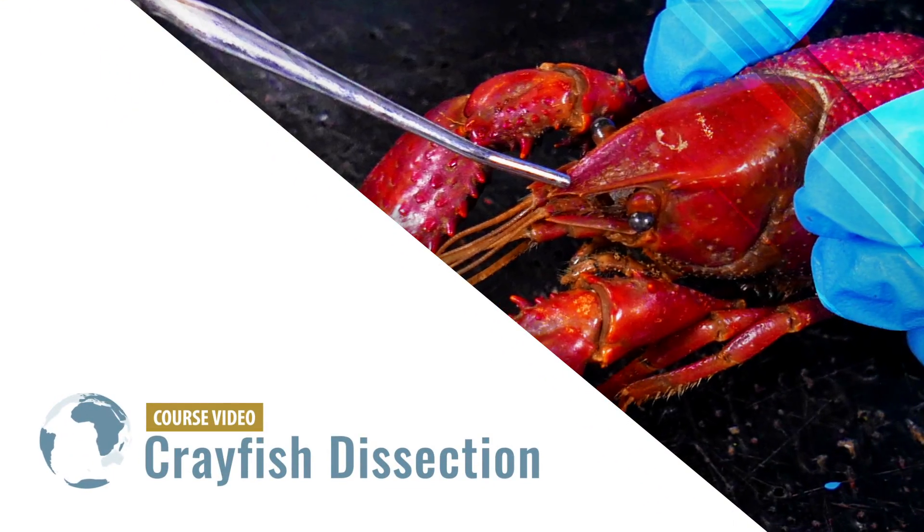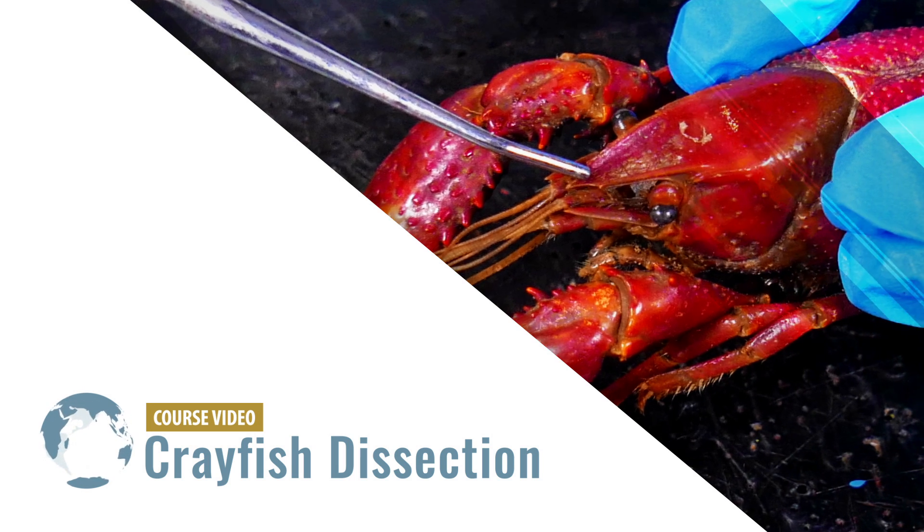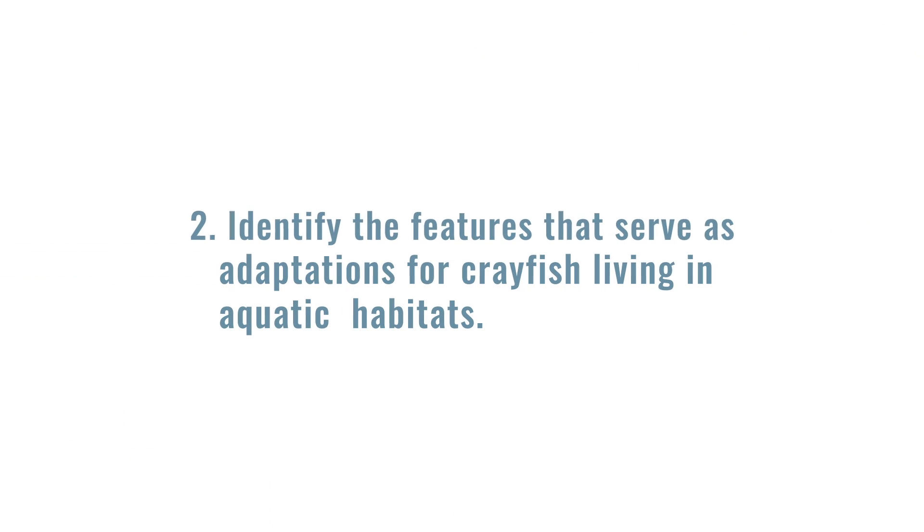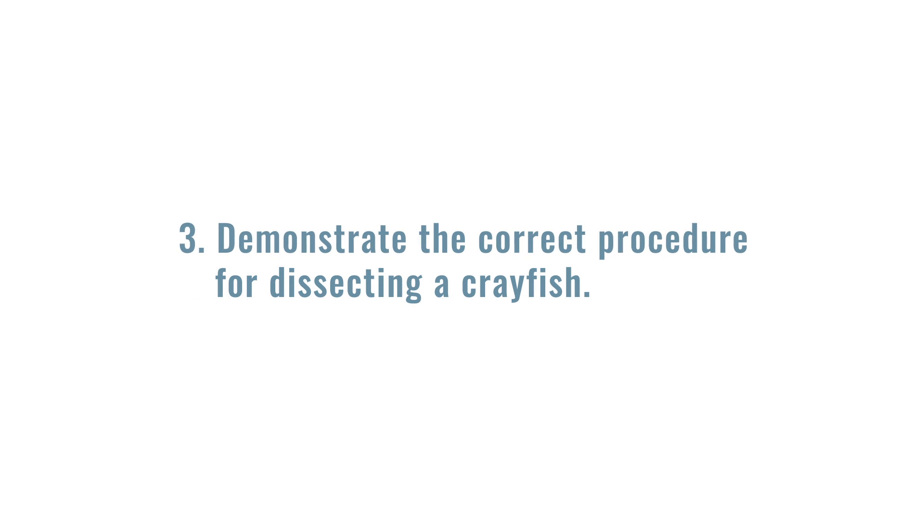Crayfish Dissection. After completing this video, you should be able to: 1. Name the organs of the crayfish. 2. Identify the features that serve as adaptations for crayfish living in aquatic habitats. And 3. Demonstrate the correct procedure for dissecting a crayfish.